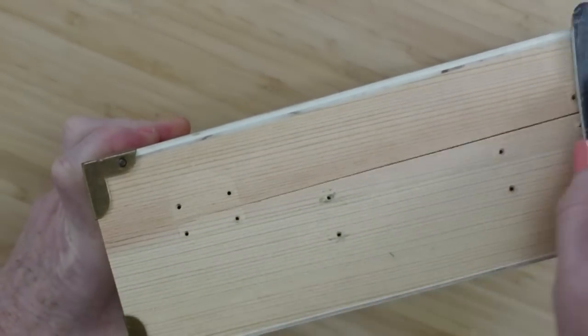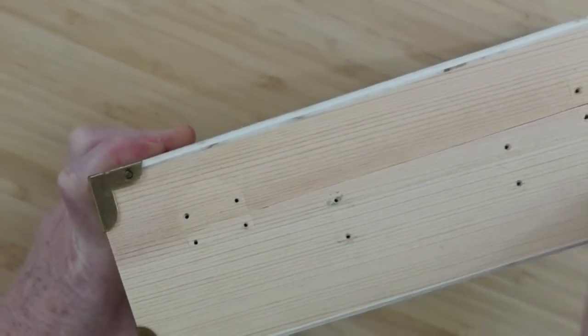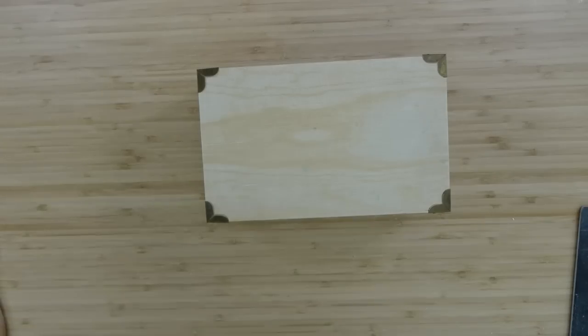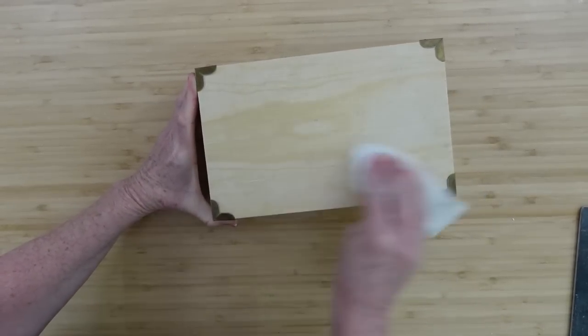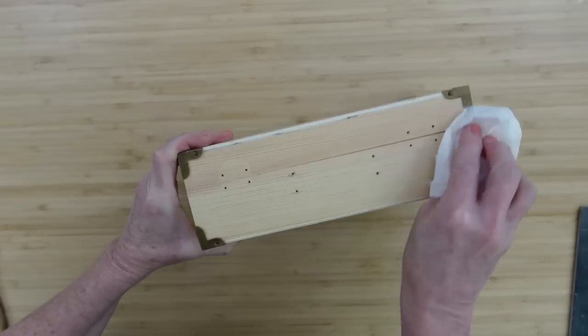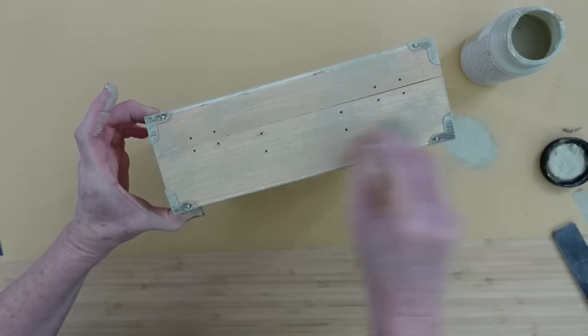You can see that when they put the screws in for the hardware, it kind of leaves a little puckered or raised area. I want to be sure that I get all of that off. Now it's important that you take a dry cloth and wipe your item down after you've sanded it because it does have a lot of dust. You don't want that muddying up your paint.